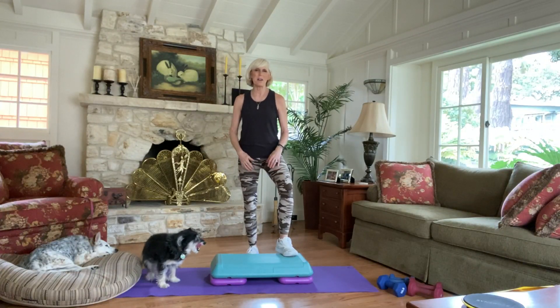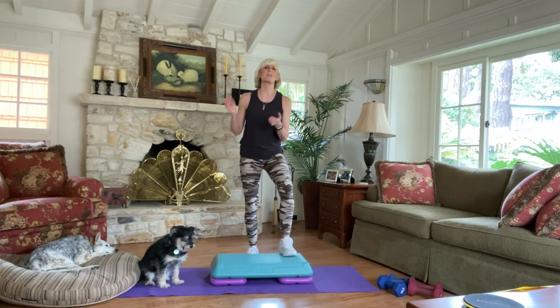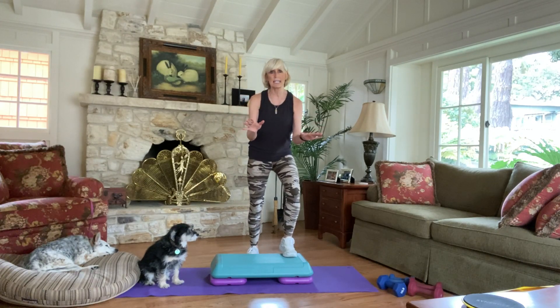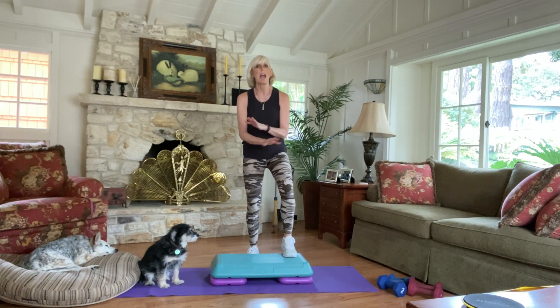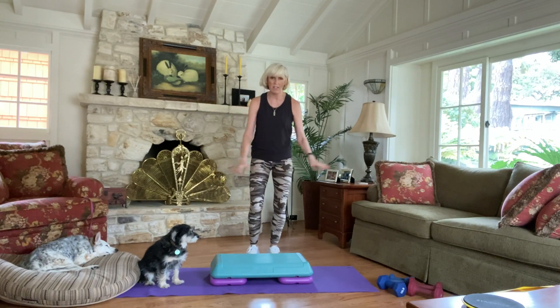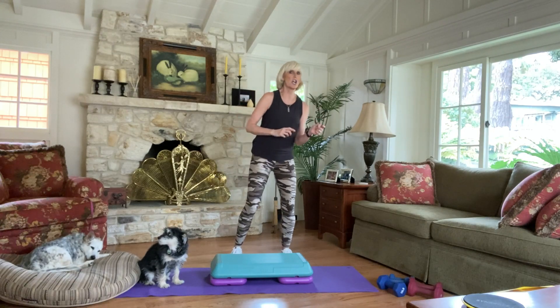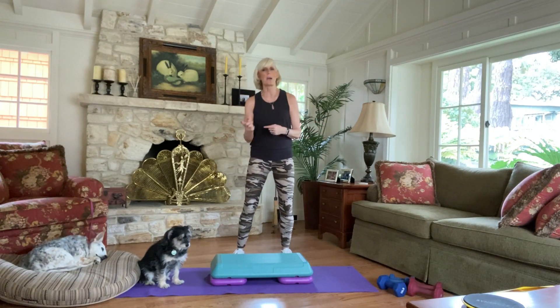Hey everyone, it's Keegan from the Monterey Square Center, bringing the gym to you on another workout video. Today's workout is a Super Express — it's Step and Skull. Don't worry if you don't have a step, don't like step, don't know step — everything we do can be done flat on the floor. The purpose of this is like a boot camp, but just mixing up a little cardio and weights.